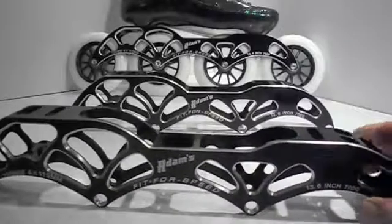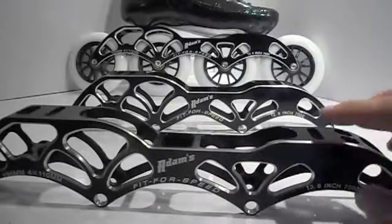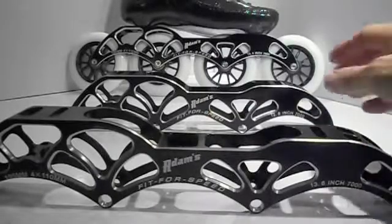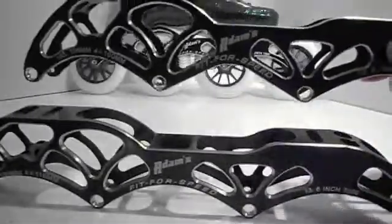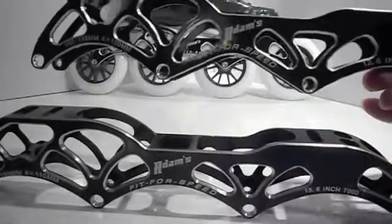These frames are great for short track and marathon skating. They come in two types: a 4x110 with a 195mm stretch from one mount to another, which is 13.6 inches long, and a 4x100 dual mount, which is 165mm and 195mm spacing, 12.6 inches long.